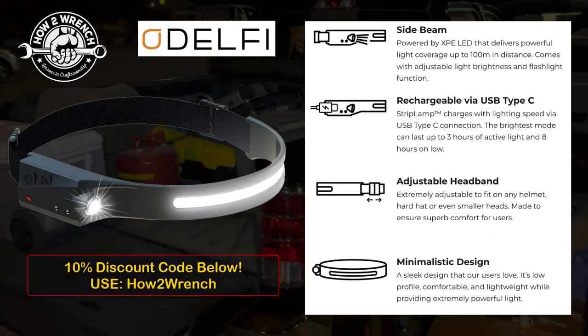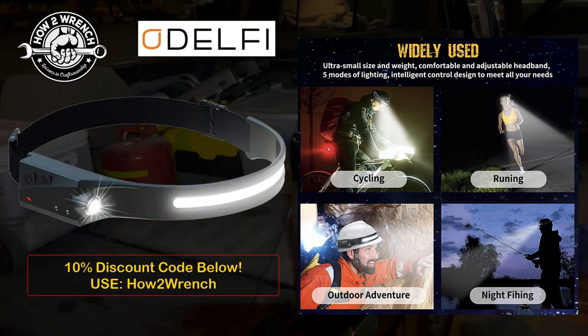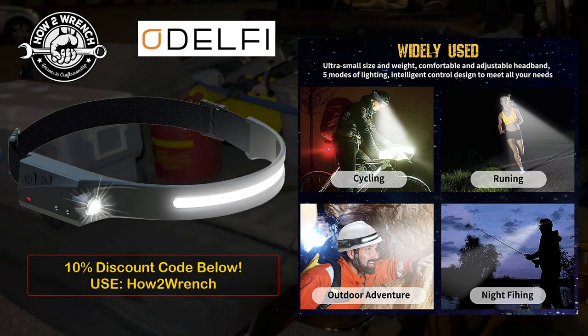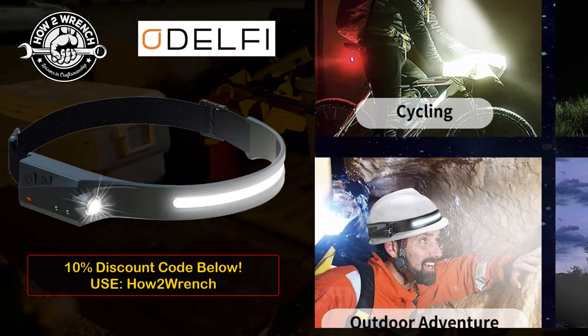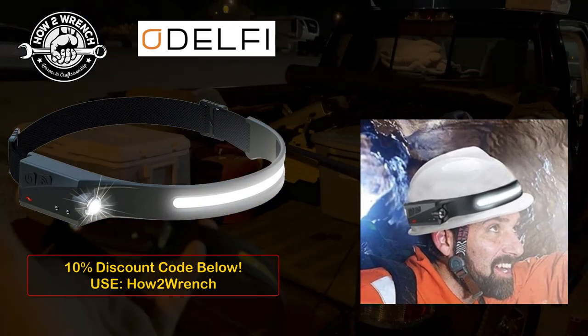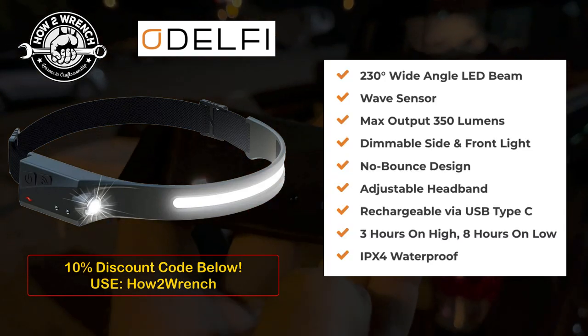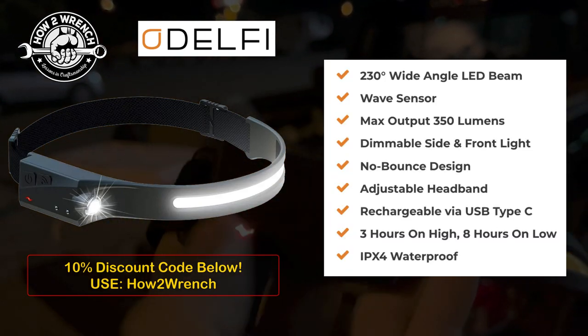Hey friends, I've been using this headlamp for a couple months now, it's just blowing my mind. I'm just getting back from another training trip with the drone company I work for, and we used this in our hard hats, which was out of this world — a real level-up improvement for working safe without the headlight banging around and bouncing off your head.